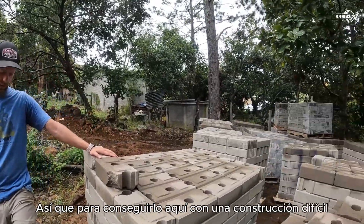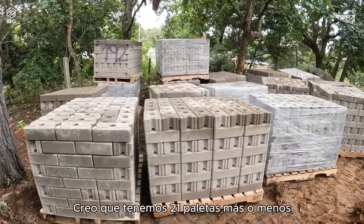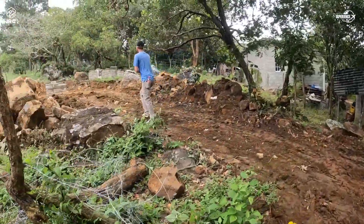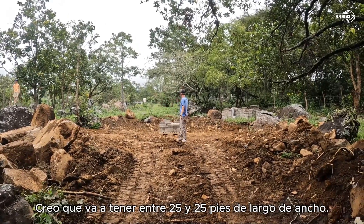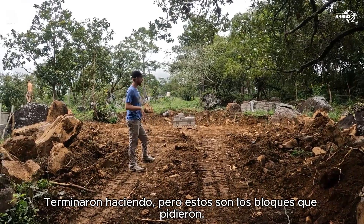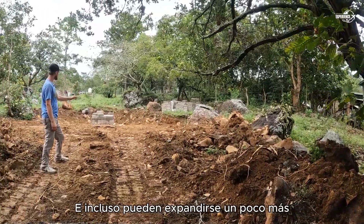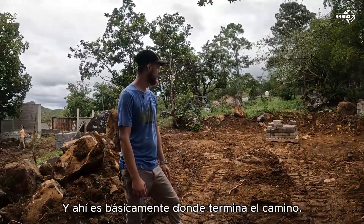Getting the blocks up here was a difficult transportation process. We've got about 21 pallets — they're all spread out with a couple behind and a couple up here as well. This is going to be where the house is right here. It's going to be about 25 by 25 feet. I don't have all the floor plans yet, but these are the blocks that were ordered and we're basically going to be putting them all right here. We'll move all the rock out of the way and they may even expand to one side or the other.